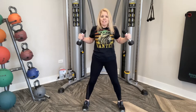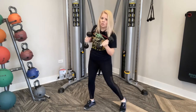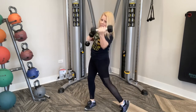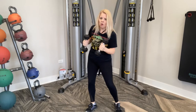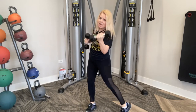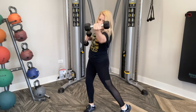Engage those abs and here we go. We're just pivoting each side. When we do an uppercut, we're turning that wrist so it's up in the air. Alternating sides, stomach in nice and tight.